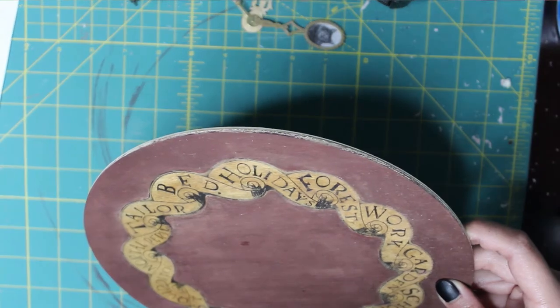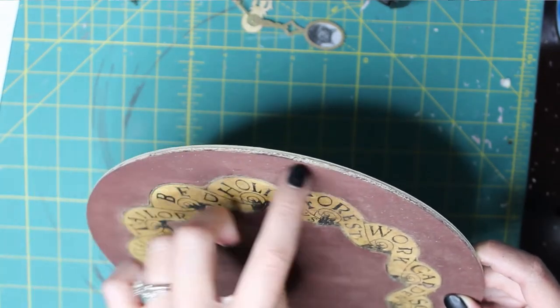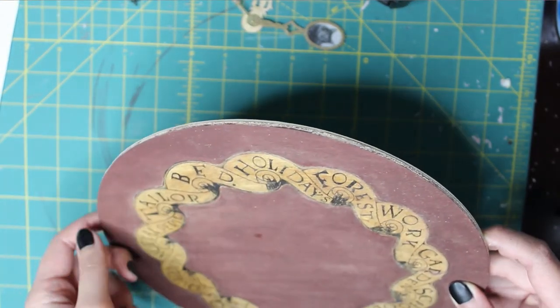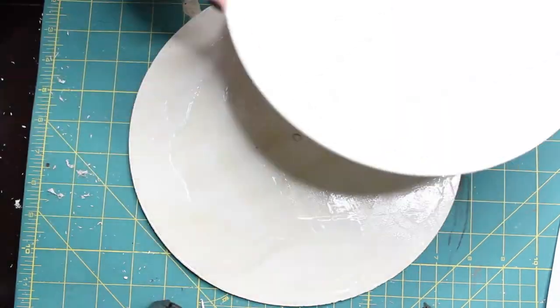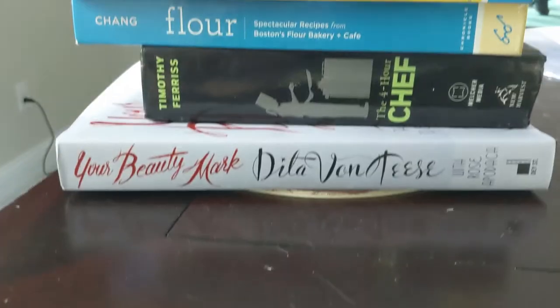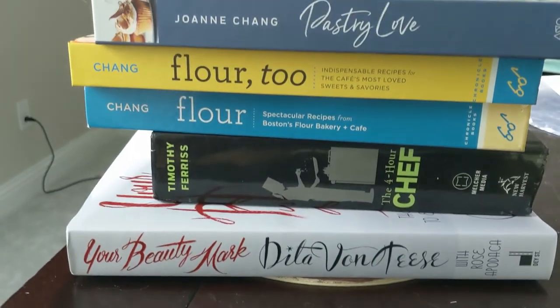The wood discs I bought were very thin, so to make my clock a little bit more sturdy, I used another disc from the pack and glued it together with my first disc, using a heavy stack of books to press them as they dried.